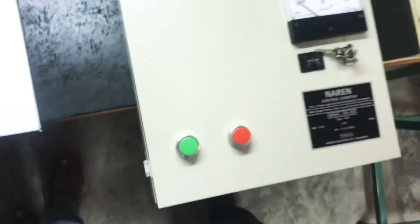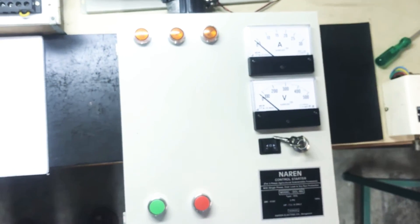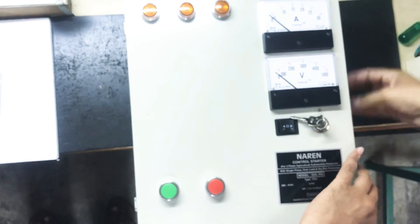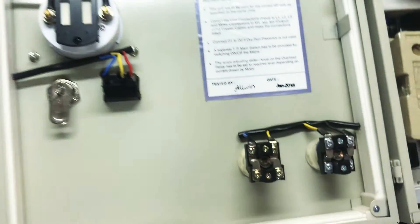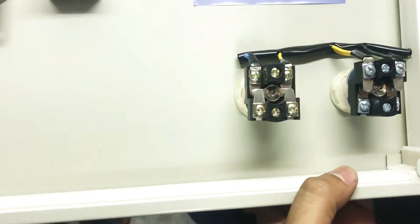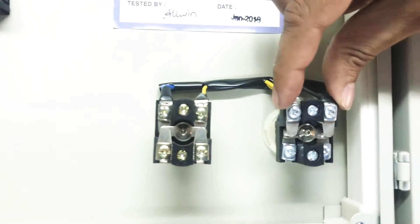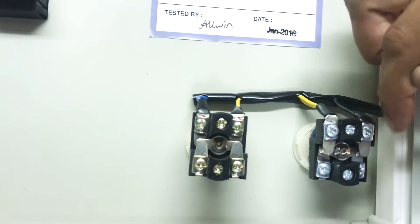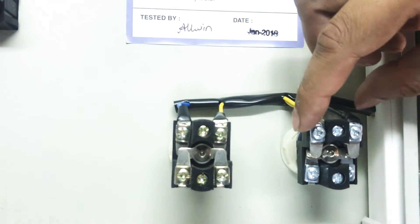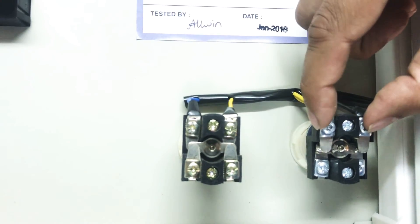This is the DOL starter. It has an on as well as an off-push button. The wires which come from connectors 3 and 4 will go in parallel to the on-push button — wire from 3 to one point and wire from 4 to the other point. It doesn't matter even if the wires interchange. So the wires from 3 and 4 should go parallel to the on-push button.